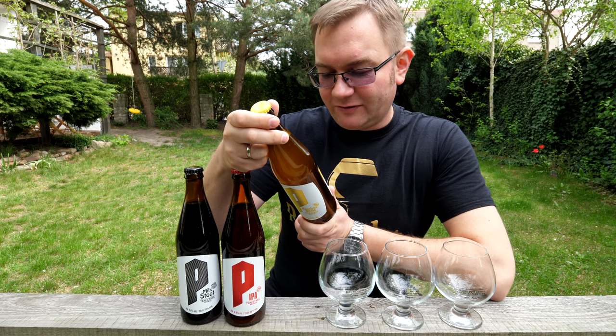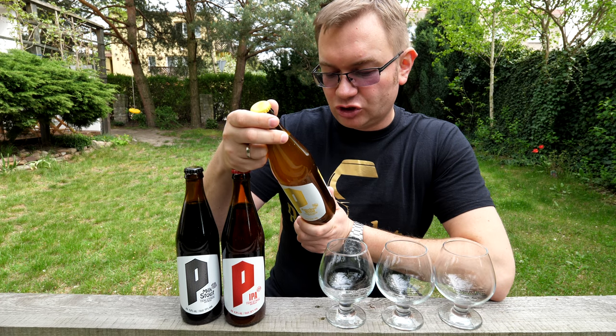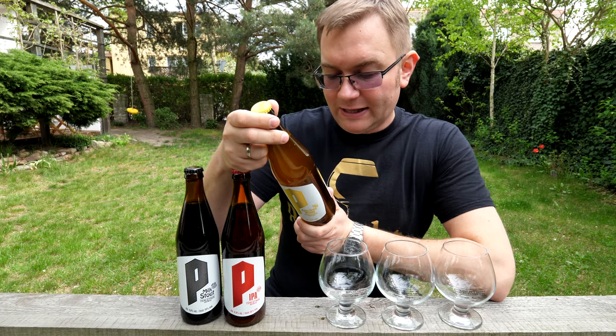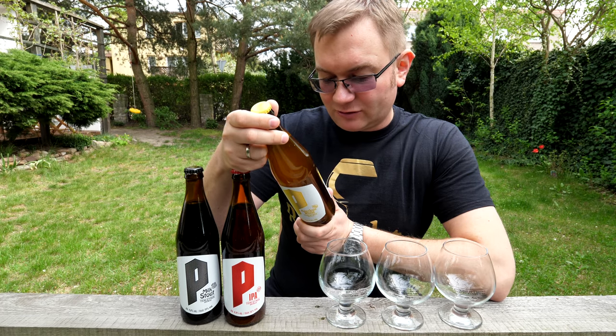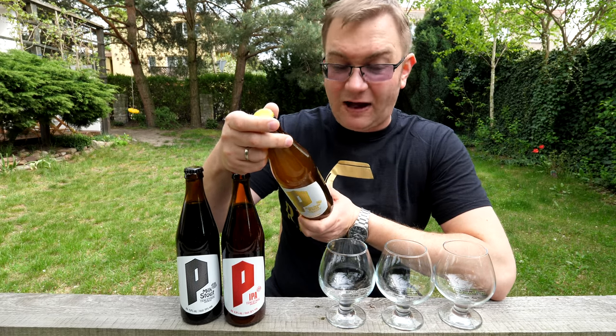American Wheat to lekkie, orzeźwiające, delikatnie wytrawne piwo pszeniczne. Użyta mieszanka amerykańskiej chmielni nadaje mu cytrusowych i żywicznych aromatów, wyróżnia się wysoką pijalnością. P jak piwna rewolucja to linia naszego piwowara Sebastiana Jabłańskiego oparta na autorskich wersjach nowofalowych stylów piwa.